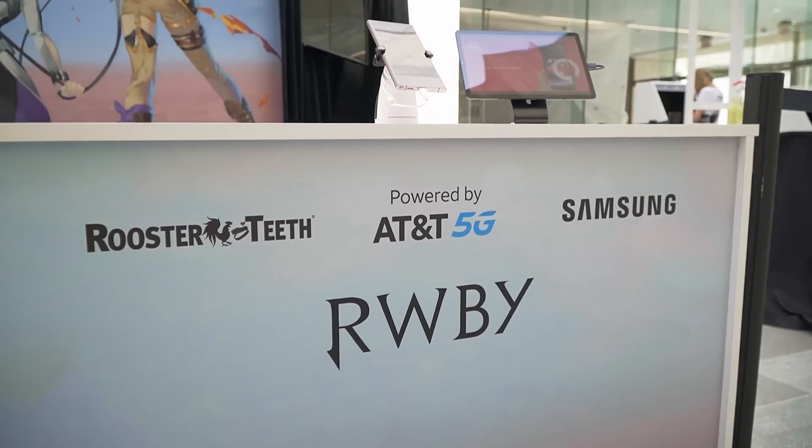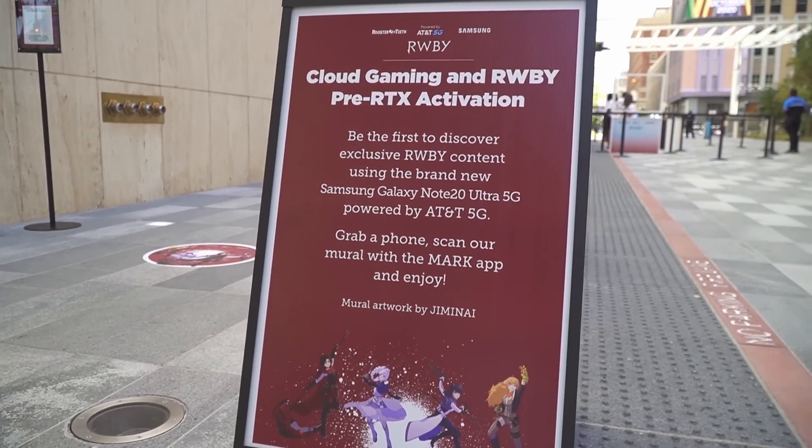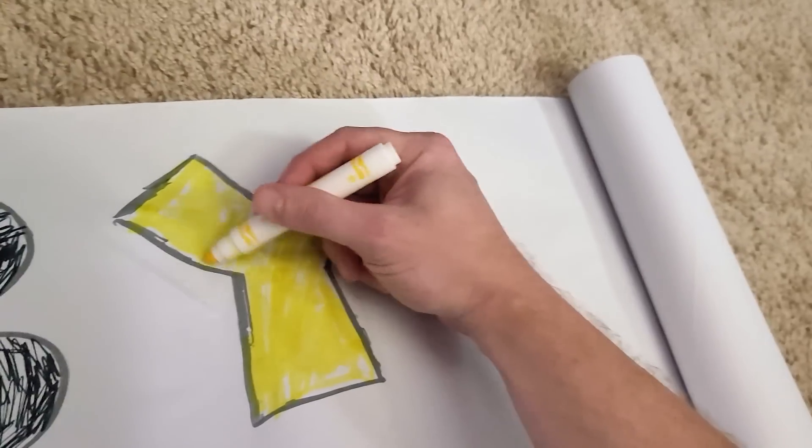That's a lot of Gs. You've got to keep up. We're going to do something really cool today, Gus. There is an event going on in Dallas called the Cloud Gaming and Ruby Pre-RTX Activation, and we're going to try to recreate it at home because we can't be there in person for obvious reasons.